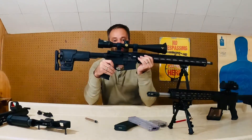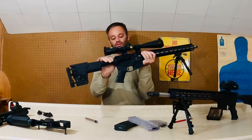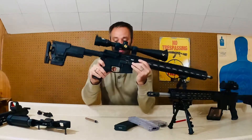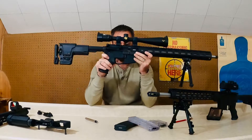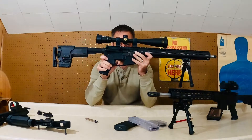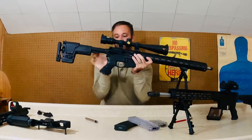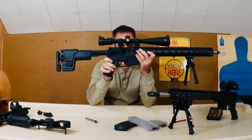For the trigger, I went with the Elftmann Tactical 3-Gun. This is probably the best trigger I have ever used, as far as ARs go or rifles like this. It is light and crisp with no creep. I just can't get over how good that trigger is, even at around two pounds.